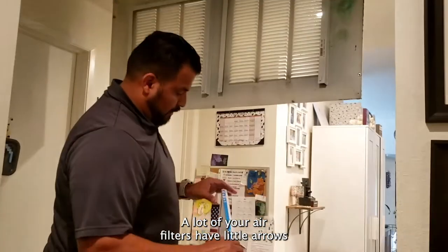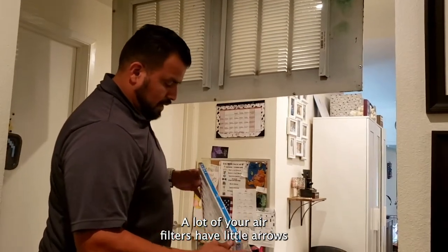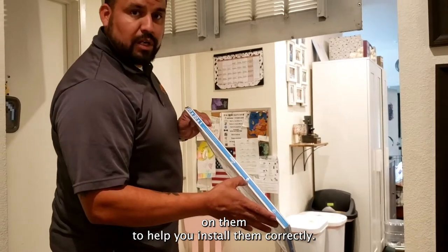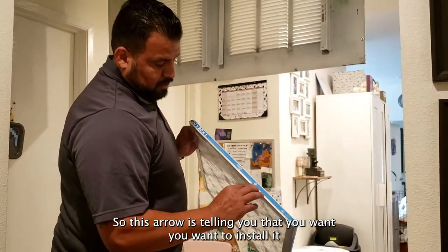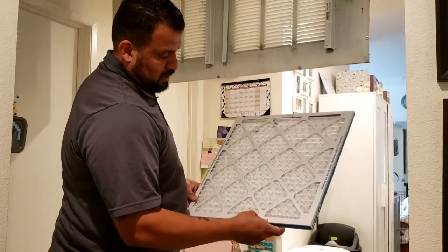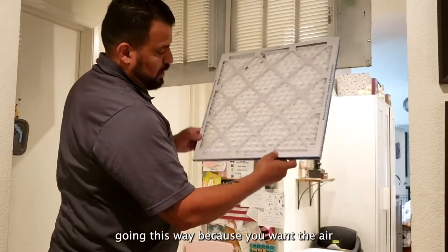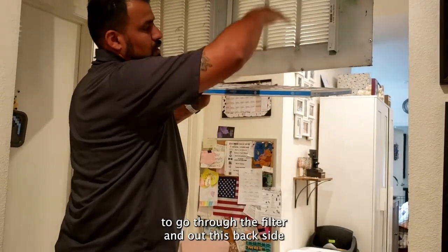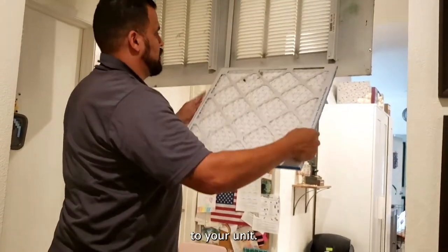A lot of your air filters have little arrows on them to help you install them correctly. This arrow is telling you that you want to install it going this way, because you want the air to go through the filter and out the backside to your unit.